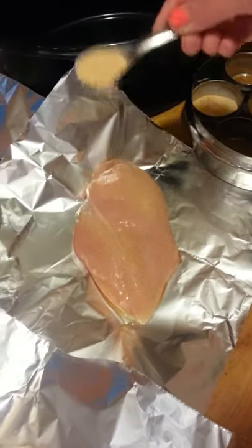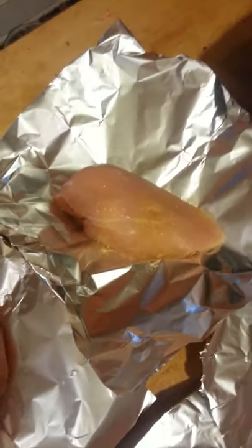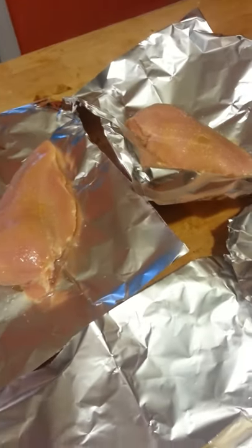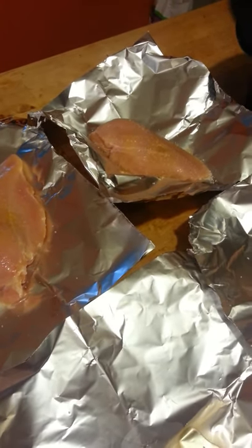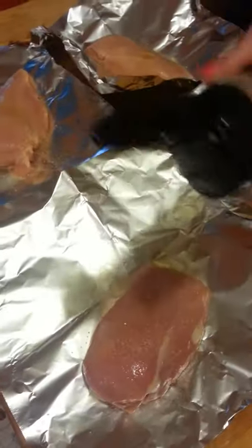I'm going to sprinkle each chicken breast with just a little bit of garlic powder. I don't measure anything — I just put a little bit on each. And then a little bit of salt. I use kosher salt, so I just take like a pinch, just enough to sprinkle it a little bit. And then a little bit of onion powder. One-handed cooking is very interesting.